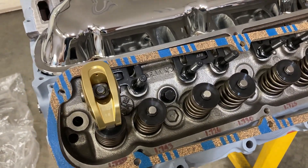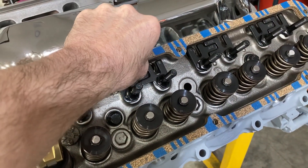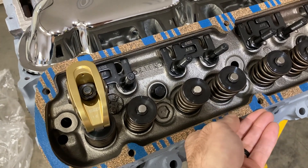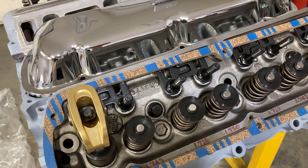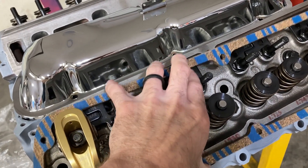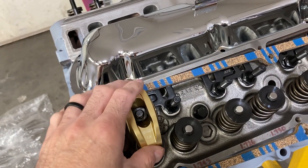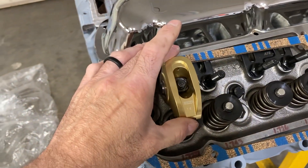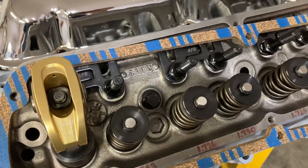This is Brent with Likens Motorsports. I have a few odds and ends for you today, still waiting on parts to come in. We did get our push rods ordered from Trend for this 289. Last time we were checking on push rod length and rocker arm geometry, and these are pretty beefy rocker arms — they've got a nice size body on them.